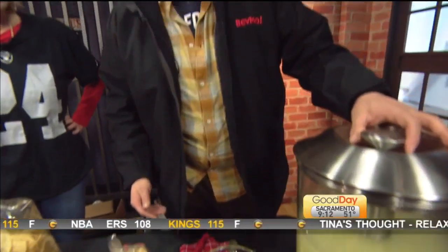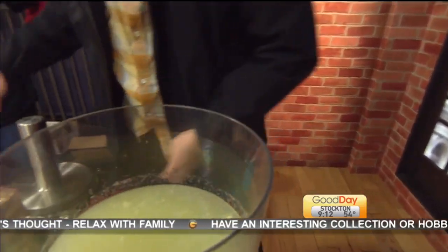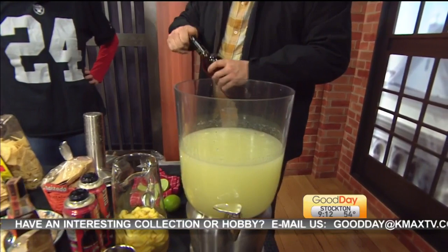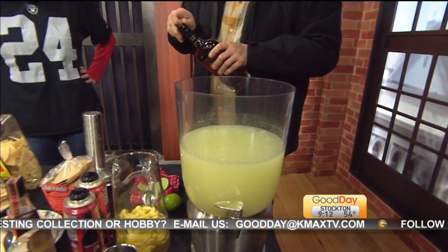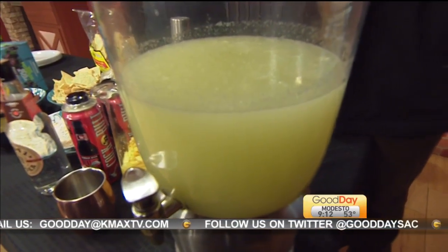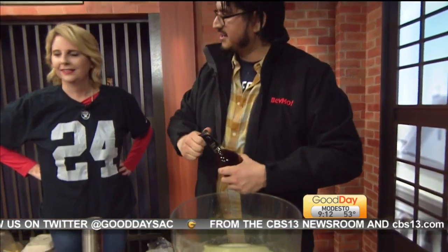The first cocktail is a Boston Rum Punch. Boston was actually one of the largest producers of rum before Prohibition. What's already in the pitcher is fresh lemonade — made from scratch today. He likes to keep the oils in there, and he just blends the lemons to make it easier.